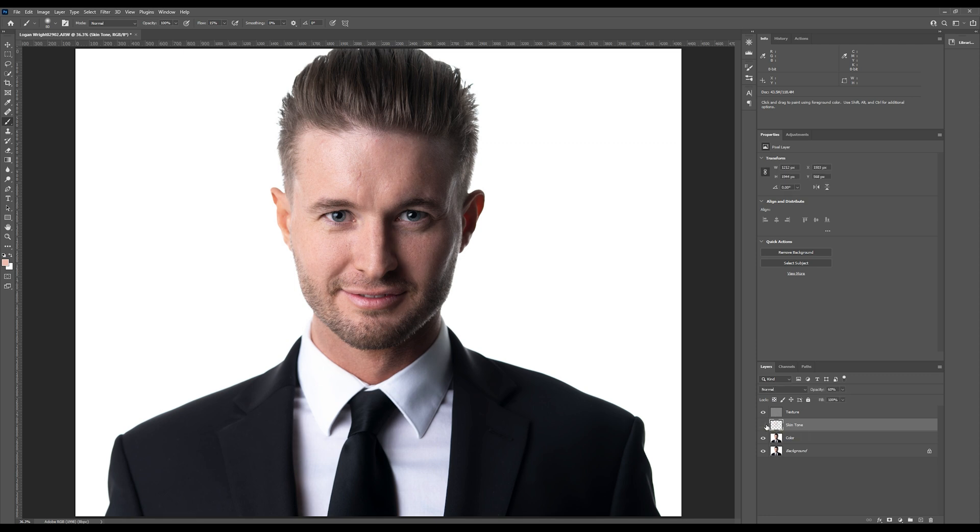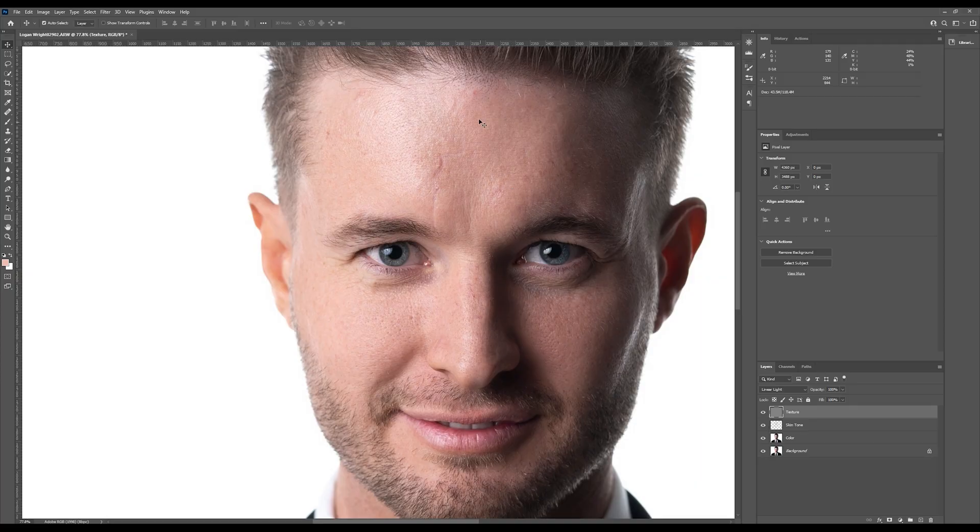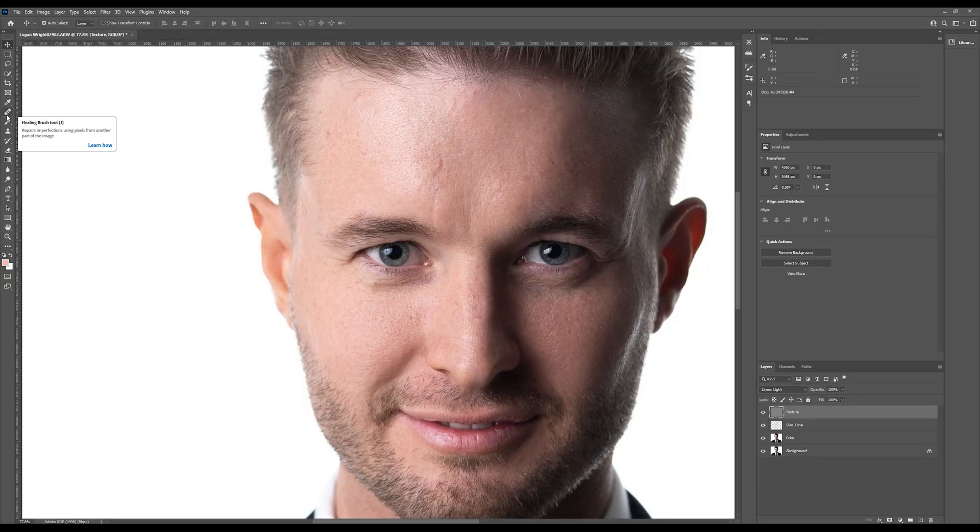You can see how using the lasso tool and Gaussian blur doesn't give us nearly the same amount of control. Let's move on to the texture layer. This is the layer where we remove blemishes — things like acne, dry skin, and other imperfections. We like to follow a rule where we only remove things that will be gone in two weeks, so pimples are fine, but birthmarks and scars stay — although we may minimize them depending on the client's request. First, I like to duplicate the texture layer and hide that duplicate. This is just a copy so in case I make a mistake and need to backtrack, I can use this.